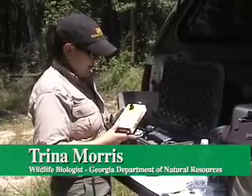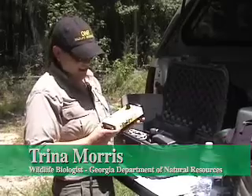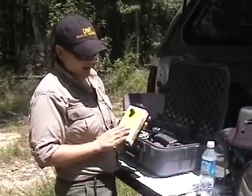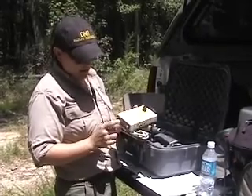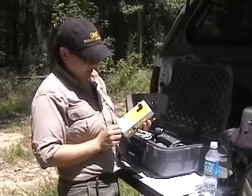This is the Anabat. It actually looks like an old, clunky piece of technology, but it's actually the newest model. This part is purely to be able to hear the calls. It can also record the calls if you put a flash card in here. But this is what we use.